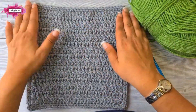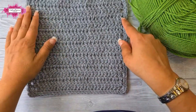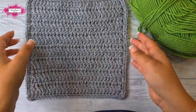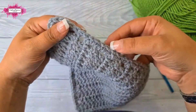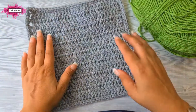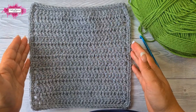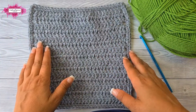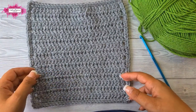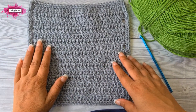The base border gives you straight neat edges and straight sides, and also puts stitches on the side of each row so you can crochet your border much more easily. I recommend crocheting a base border before starting any border — it gives you an exact number of stitches around your project and makes the border a lot easier to work.